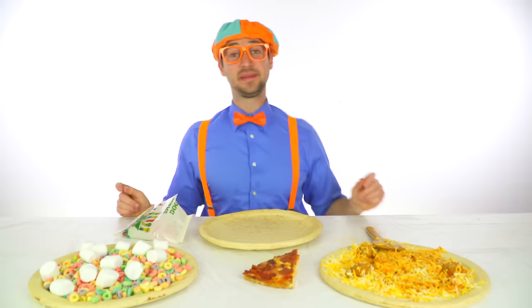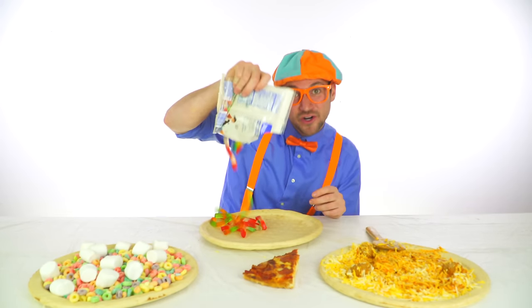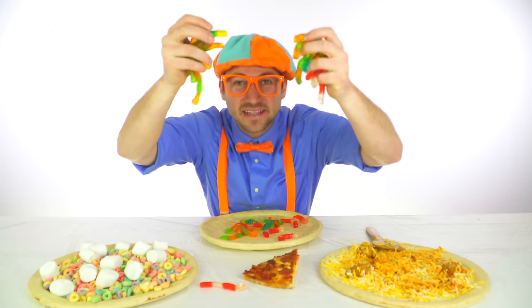Let's make a pizza with gummy worms — green, red and yellow, yummy worms. Let's make a pizza with gummy worms, let's make a funny fun pizza.